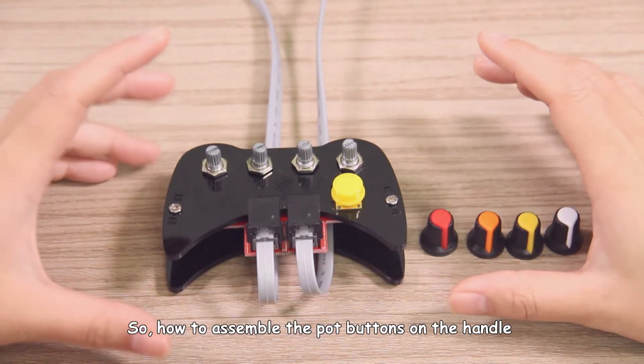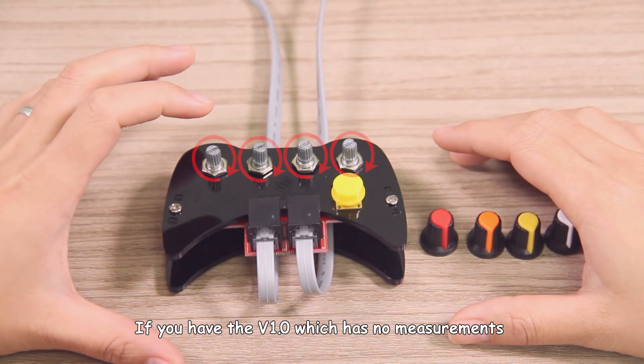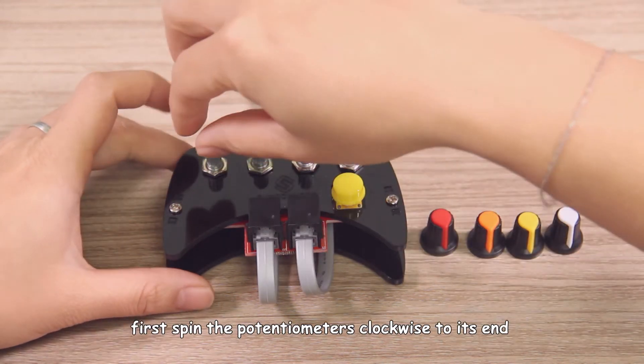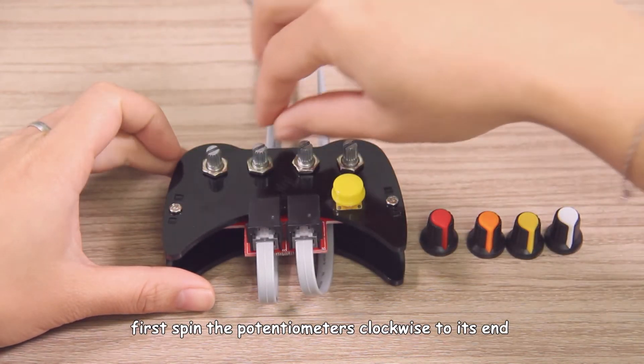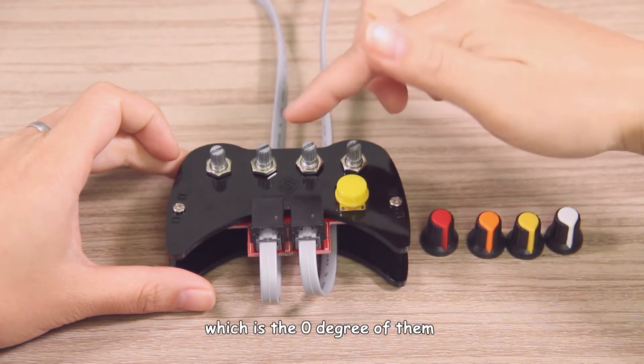So how to assemble the pop buttons on the handle? If you have version 1, which has no measurements, you can take the following steps. Before placing the buttons, first spin the potentiometer clockwise to its end, which is the zero degree position.